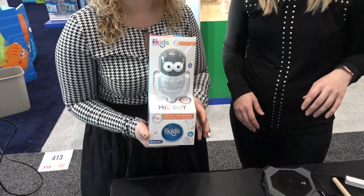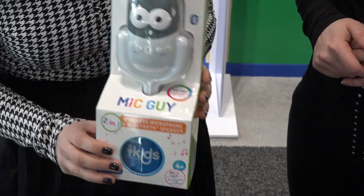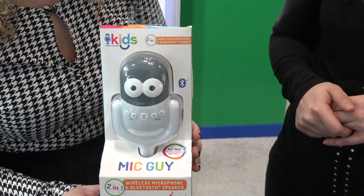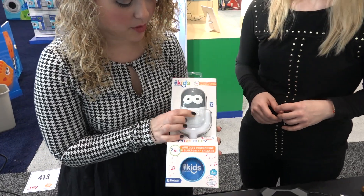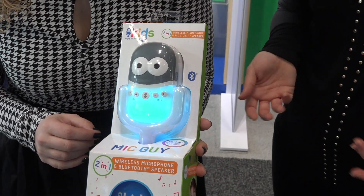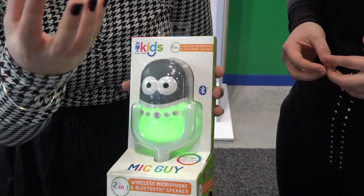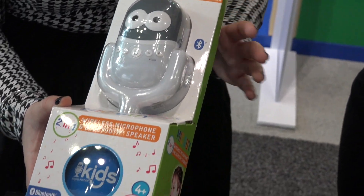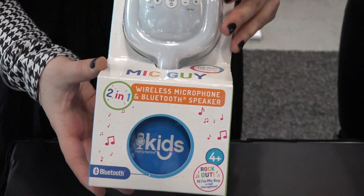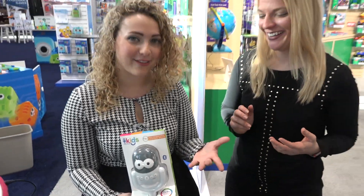So this is from a company called Singing Machine — they make awesome karaoke machines for kids. But this is the Mic Guy, and it's a two-in-one: a Bluetooth speaker and a wireless microphone. When you press this button, you even get some dope flashing lights and colors. I love that there's an echo button, because there's nothing better than hearing your own voice with that cool echoey sound. This is really for younger kids and they can carry this around to take their singing to a whole new level.